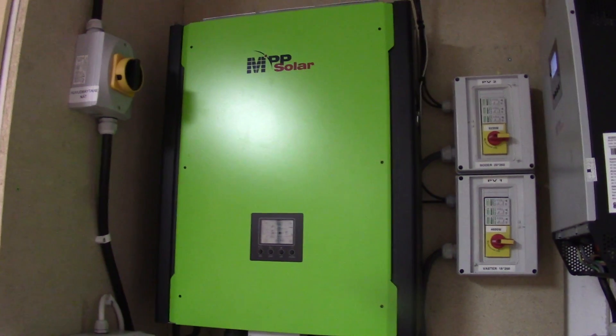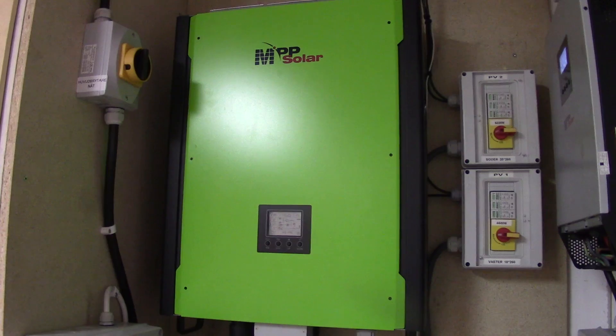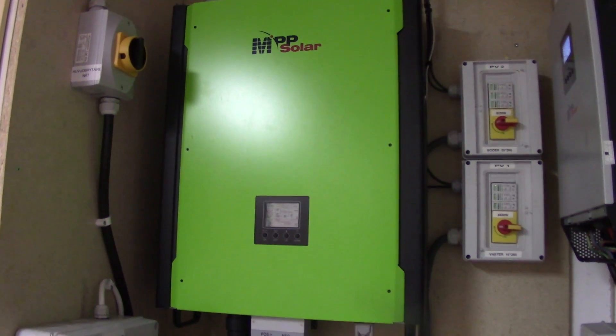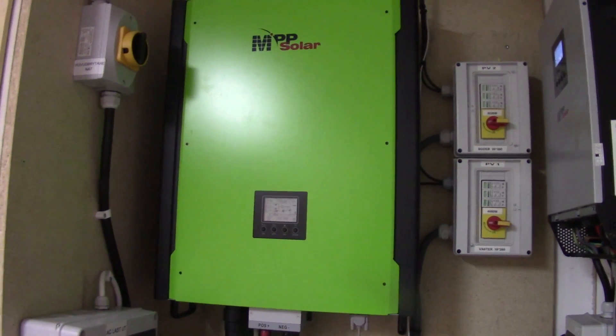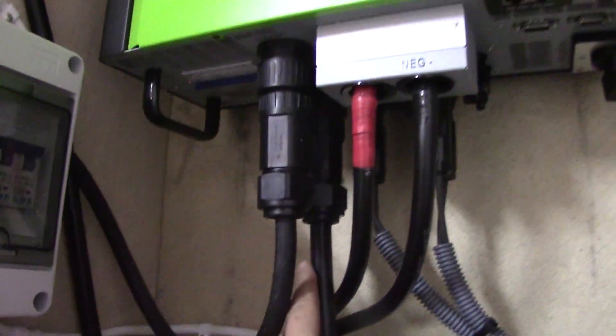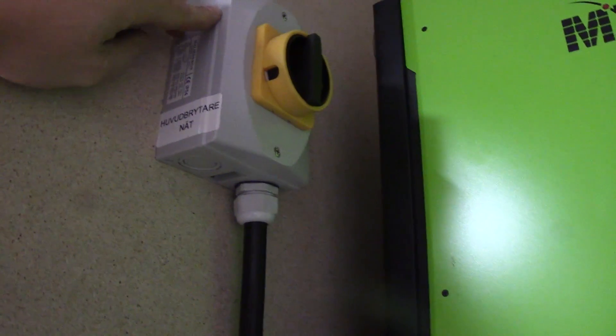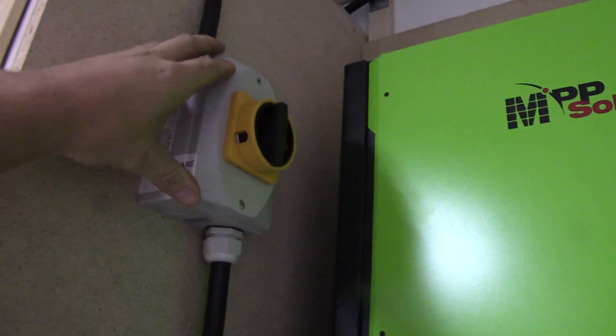Welcome back. In this episode I will show you quickly how I connected my MPP Solar 10kW hybrid inverter to the grid. Basically you have the cable here that goes into this three-phase universal plug, and the cable goes up into this switch here. This is my main power switch that I have close to the inverter.